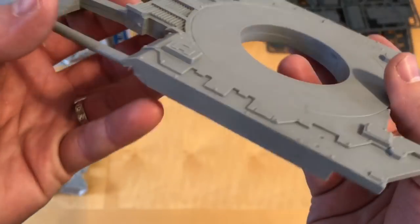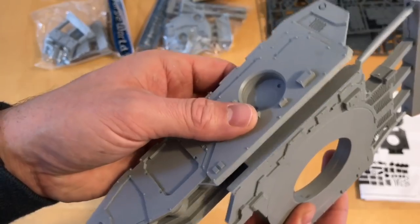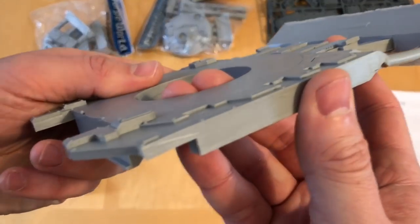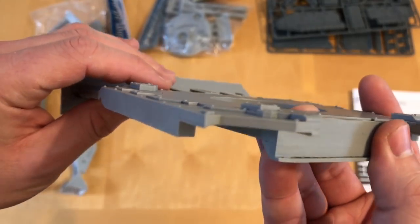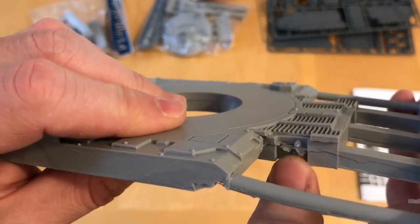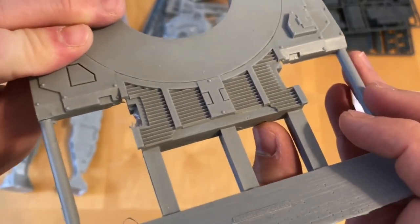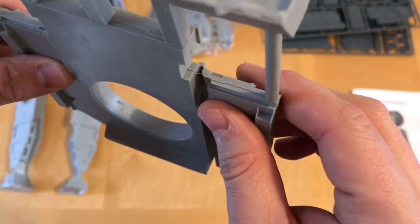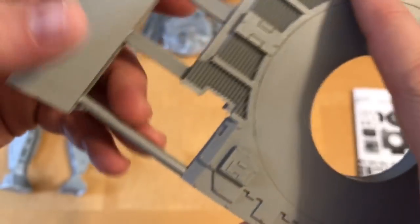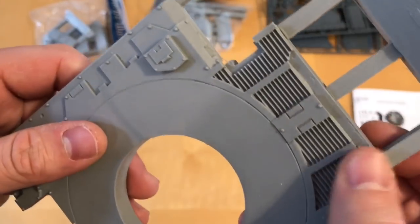Let's look at the upper deck. This is a lovely chunky bit of resin. There's a bit of slippage here, and that doesn't really matter because the track units are going to cover these sides. Everything is looking pretty nicely lined up — there's a little bit of slippage in a couple of places, but I think most of this ends up hidden as well. Wonderful detailing on the engine cooling or air intake area. I do like that — it's very nice.